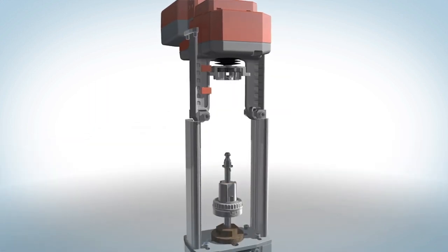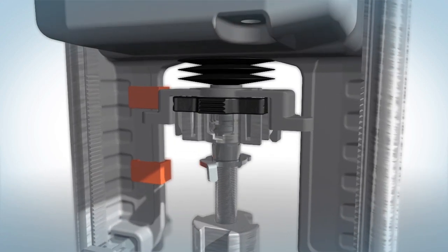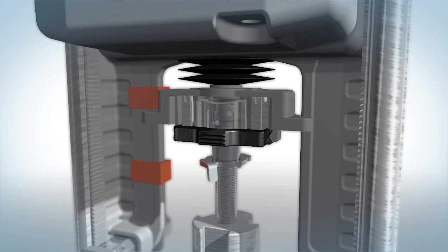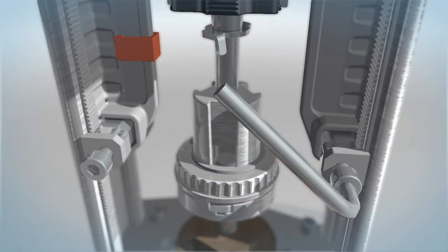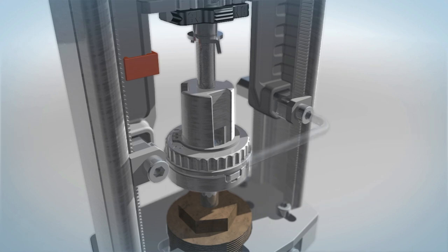Slide the actuator down the linkage riser until the valve stem and the coupler click together. Slide the coupler lock down. Tighten the actuator and the linkage riser using the two screws provided. Note the teeth should line up.